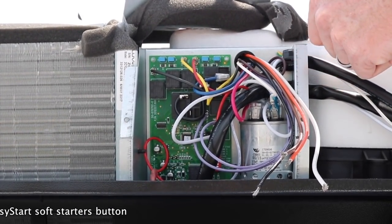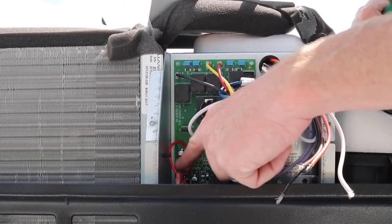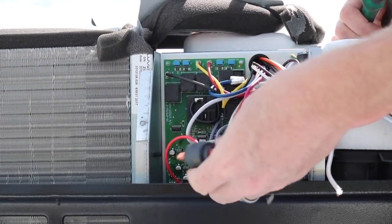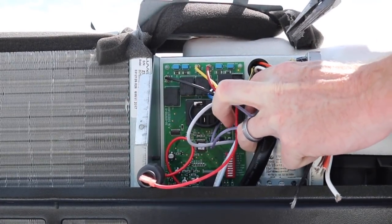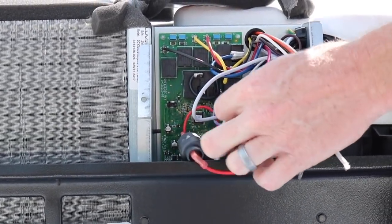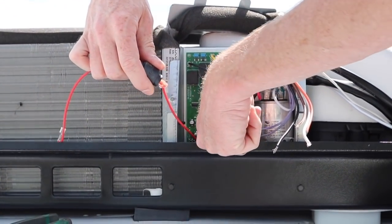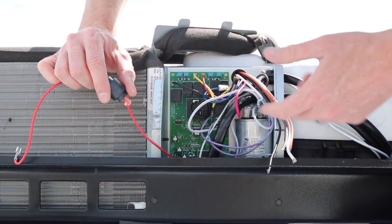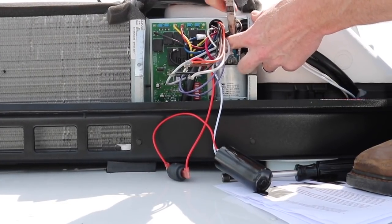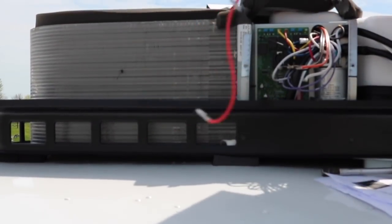So I'm going to remove the PTC and the start capacitor from this electrical box. Power is removed and disconnected — it's not hot right now. Tracing the red wire from the PTC, which is just held in with a little clip, I'm going to trace this wire up to the top of this capacitor and just remove it. The other red lead runs down to the start capacitor down here in the bottom — it looks like it's held in with one hex head screw. There you go — one motor start capacitor and the PTC removed.